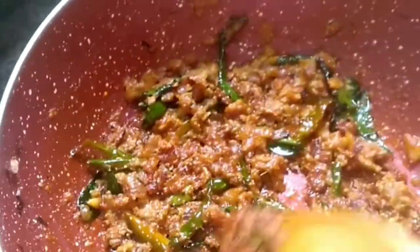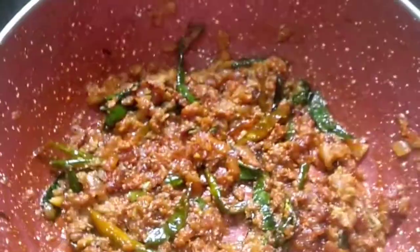Kashmiri red chili powder gives a bright color to your curry. Now we have to add the finely ground masalas. Mix it well - while mixing itself you can sense the aroma, it is really too good. For any non-vegetarian curry, the main thing is the masala. If the masala is good, the curry will be perfect.